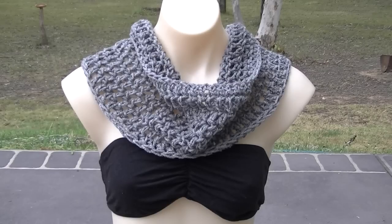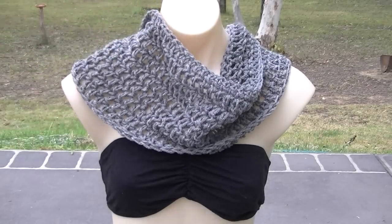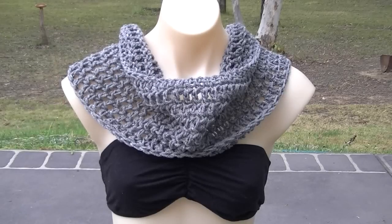I have completed 9 rows of double crochet. Depending on how big you want the collar section, that's how many rows you'll make — it's probably about 10 inches wide, about 20 centimeters. You could use this just as a cowl or neck warmer. But if you want to continue on and make a poncho, stay tuned and I will show you the next step.